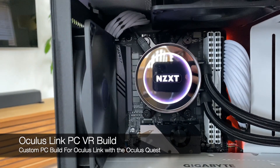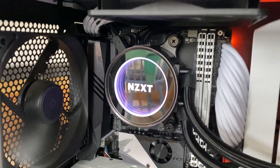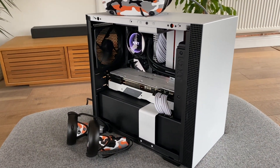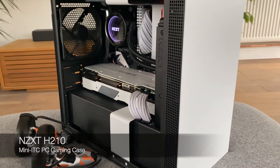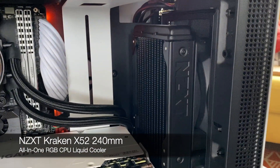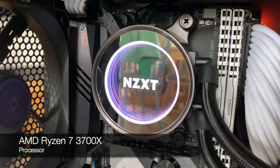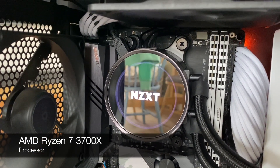This is Anthony from oqplay.com and today I thought I'd give you a look at the new kit I've built for Oculus Link. I went full-on with a mini tower case using an NZXT H210 and I've fitted it with a Kraken 52X dual heat pump with a really fancy looking deep LED display that you can set to different animations.